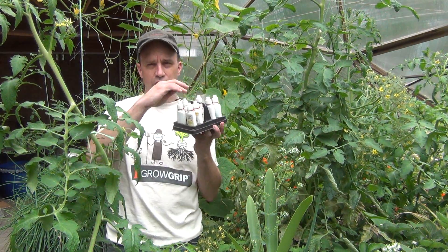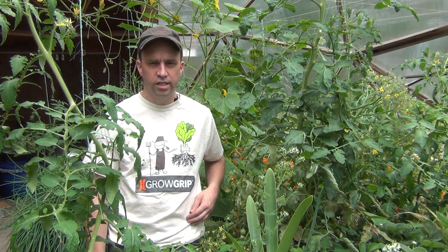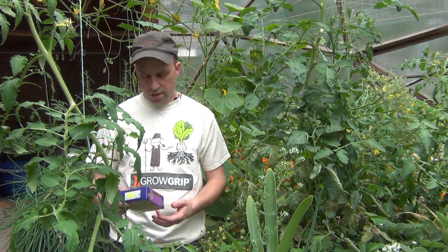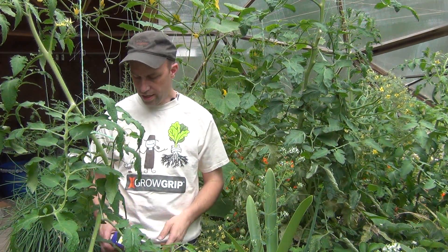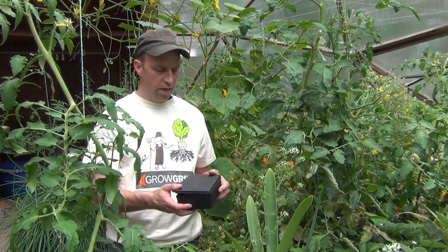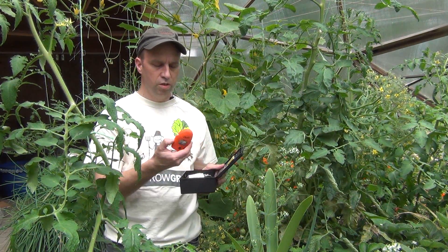I'm going to use my good old API freshwater test kit that tests the pH, nitrites, nitrates, and ammonia. Just for fun, I picked up this calcium test kit — we'll see how that works. And I also went a little bit high tech and got this HANA iron test kit to replace my old test kit.